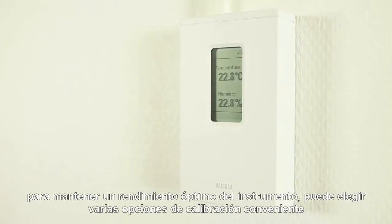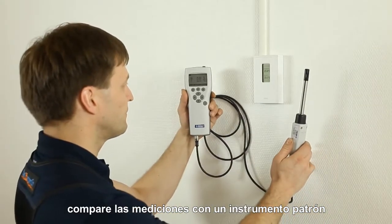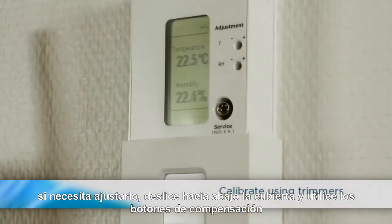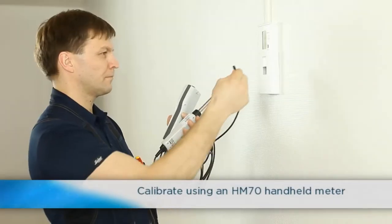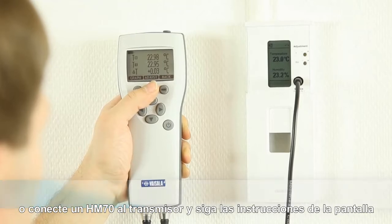To maintain the optimal performance of the instrument, you can choose from several convenient calibration options. Compare the readings with any reference device. If you need to adjust the unit, slide down the cover and use the offset trimmers. Or, connect an HM70 handheld meter to the transmitter and follow the on-screen instructions.